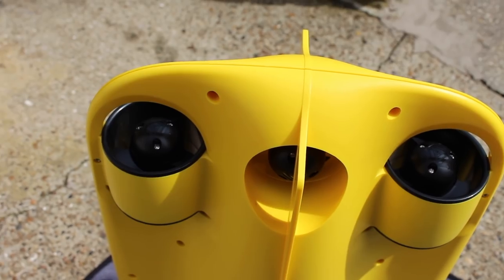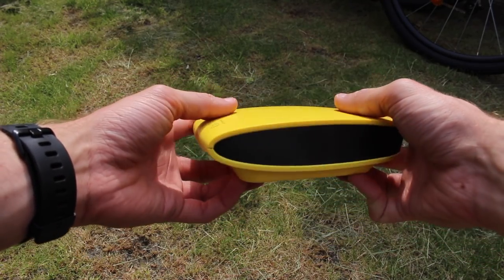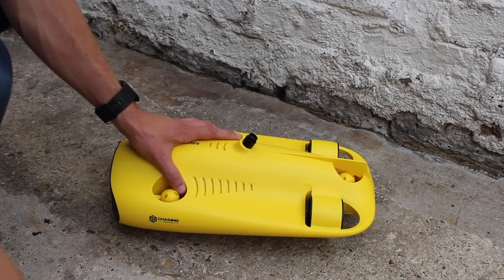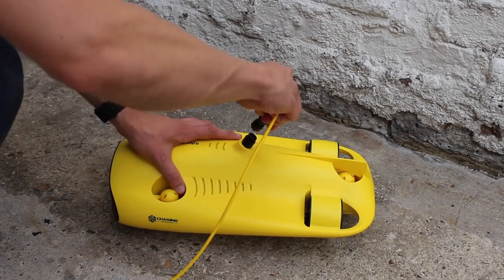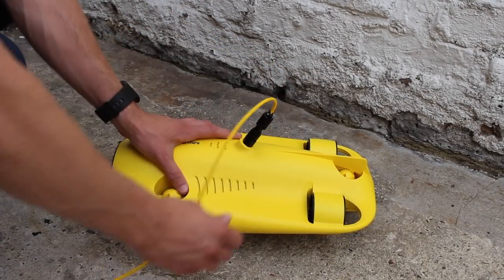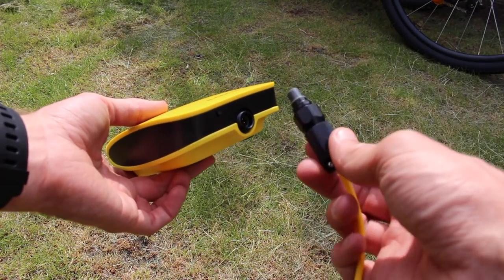Now the main unit is only one part of the Gladius Mini's setup. There are two other really key components too: the base station and the remote control. The drone connects to the base station via the included tether. Although the drone can descend up to 100m, the included tether is only 50m, and should you want to go down to the maximum depth, you will need to buy the 100m tether separately.